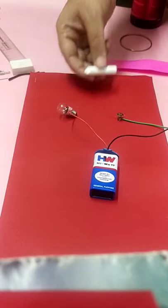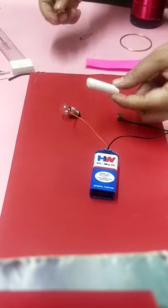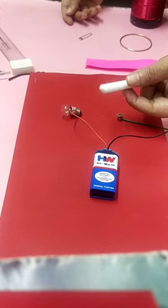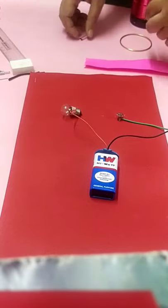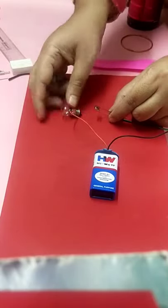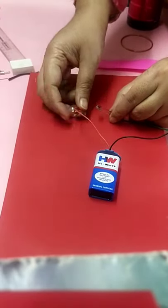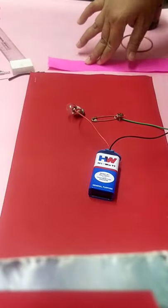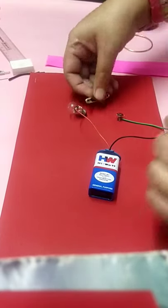A piece of chalk is made up of calcium carbonate and it doesn't allow the flow of electricity, so a chalk piece is an insulator. Then a safety pin — it will allow the flow of electricity as it is made up of stainless steel. As it is made up of stainless steel or any metal, it allows the flow of electricity, so a safety pin is an example of a conductor.